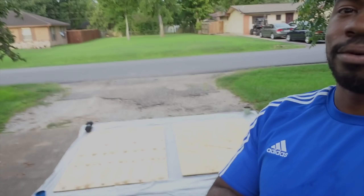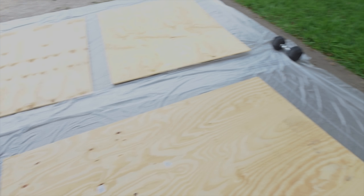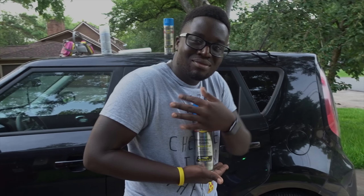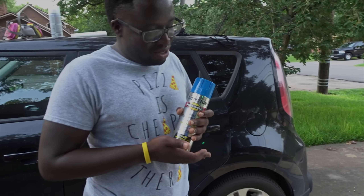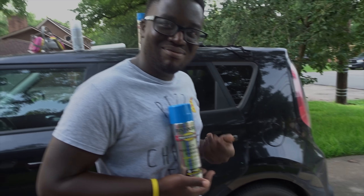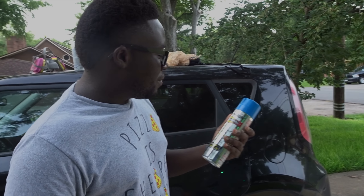Alright, step number two, which is painting. That's what this step is right now. We're about to paint, about to get this studio poppin. Wayne got the paint — look at that, fresh, looking clean. Tell them what brand that is, because we only rep the brands.